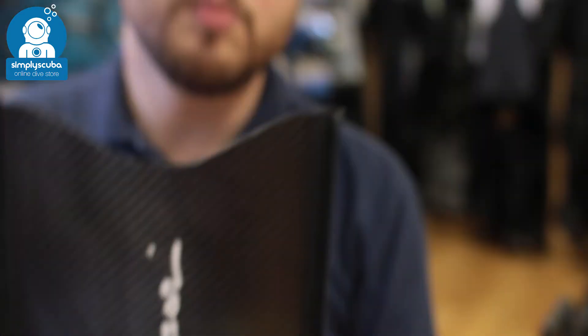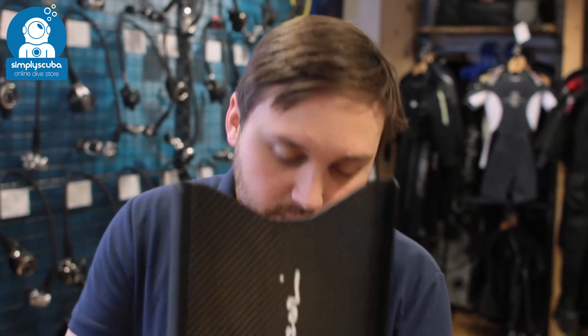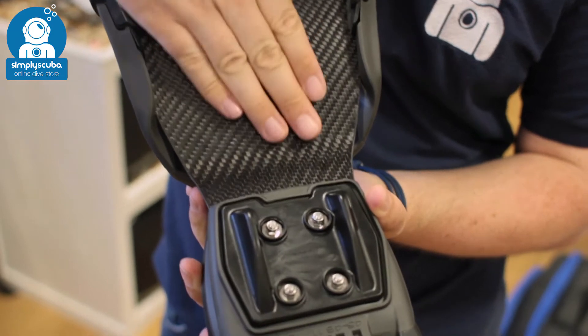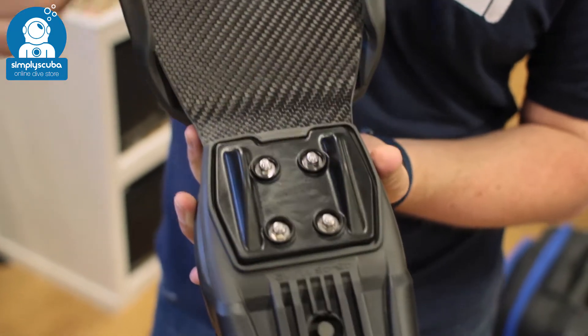The tip of the blade has a modified fishtail design, which stops the fin from shaking left to right whilst you're finning. The rails also help with this, preventing any shimmy left and right. The underside of the blade mirrors the top side, and you can see the blade continues with that angled bend as it goes into the foot pocket itself.